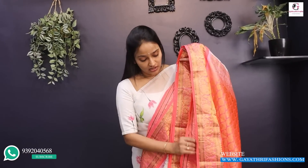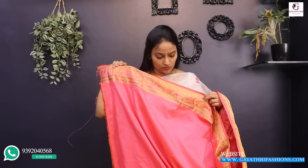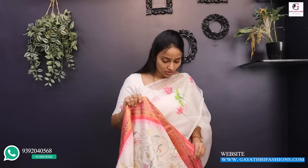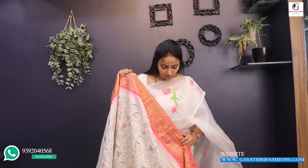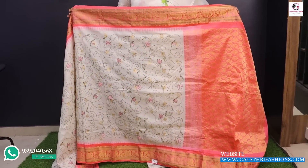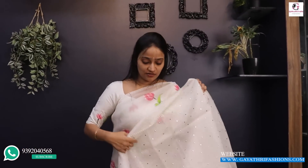It is a pure one with handwork touch and it has a fancy look for a traditional look. As it is a handloom sari, it has a different look for a designer style. It has a white base at 18,000, with a peach color blouse and a gold ball style border. It has a silk coat with a peach color, 47 inches — a handloom sari at 18,000.